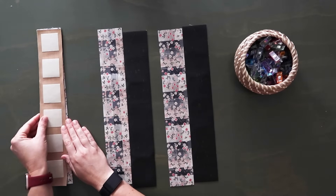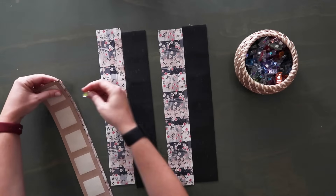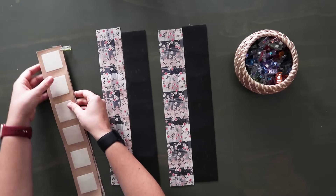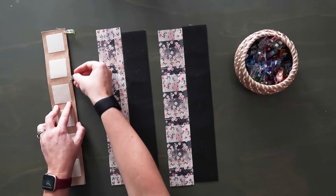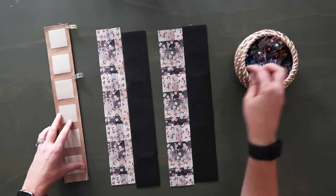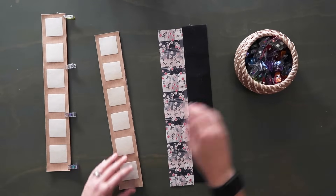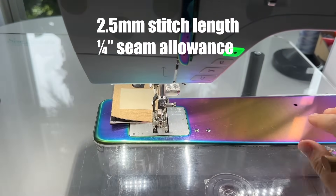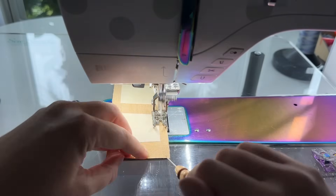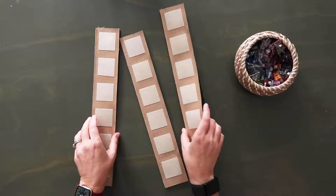I'm going to double up all three pairs and clip them together — lay a main and a contrasting strip right sides together and clip along the edge. Make sure you know which edge you're sewing on. Do this for all three sets. Then take these three units to the sewing machine and sew along each clipped edge at a quarter inch seam allowance. Make sure you back stitch at the beginning and the end.